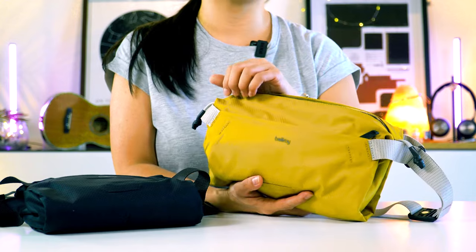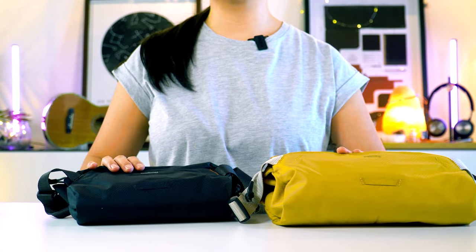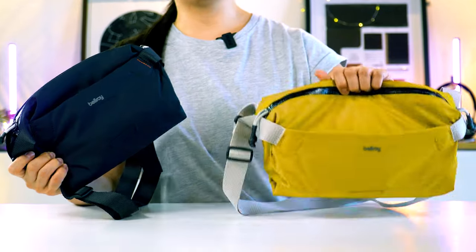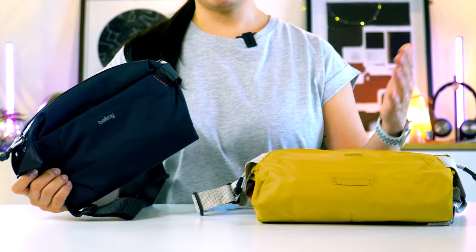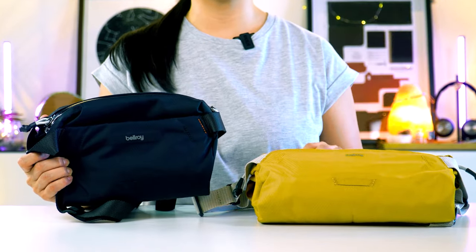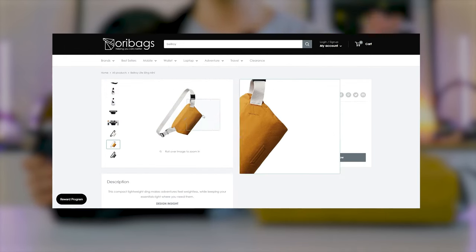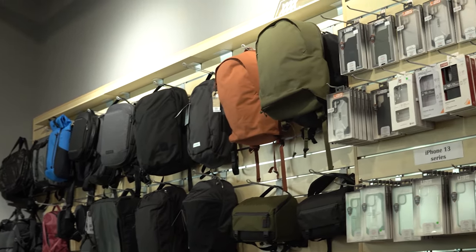Let me know which one you decided on in the comments section below. That's all you need to know about the Bellroy Light Sling Mini versus the Bellroy Light Sling — I hope you found this video helpful. If you want to get your hands on these slings and other Bellroy products, check out our website oribikes.com, or if you're in Malaysia, come visit our retail store and experience these products yourself. Thanks again for watching and I'll see you guys next time. Bye-bye!